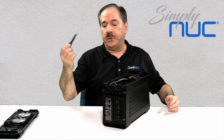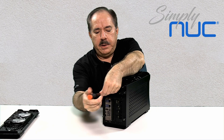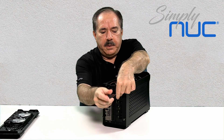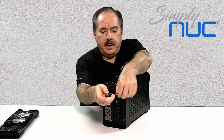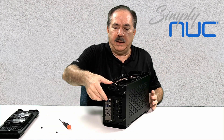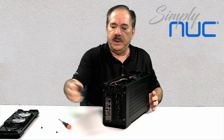We will need a screwdriver if we're going to be taking the cords out. There are two Phillips-head screws. And then this panel just lifts up and unhooks and comes out.